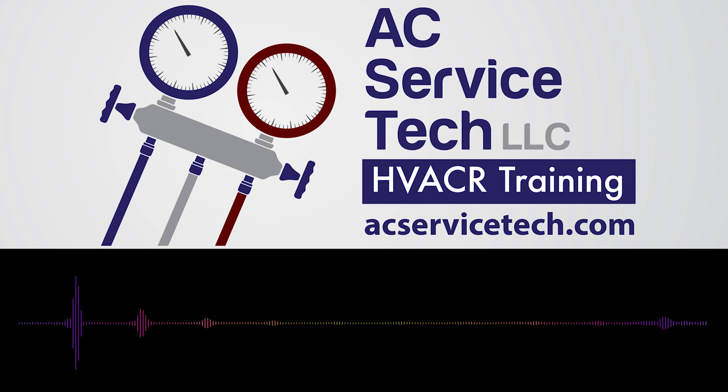I hope you enjoyed this episode and we'll see you next time at the AC Service Tech Answers Podcast. Thanks for listening — find us at acservicetech.com, on Facebook at AC Service Tech, or on YouTube at our AC Service Tech channel.